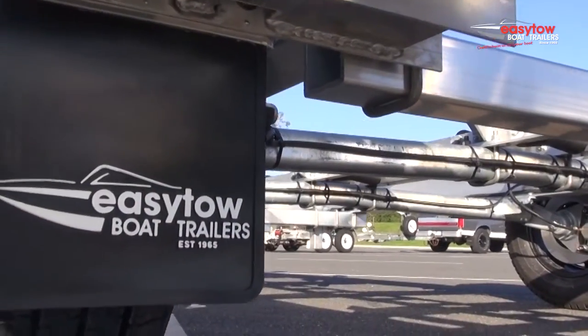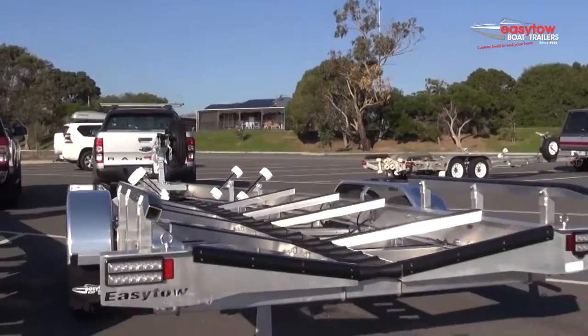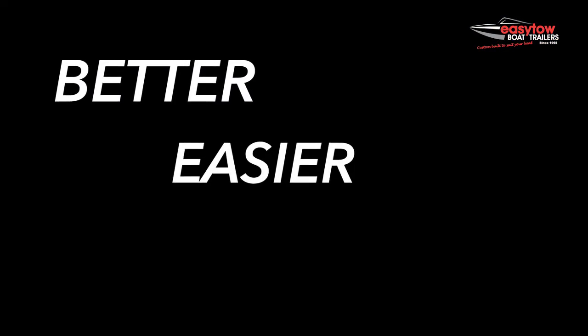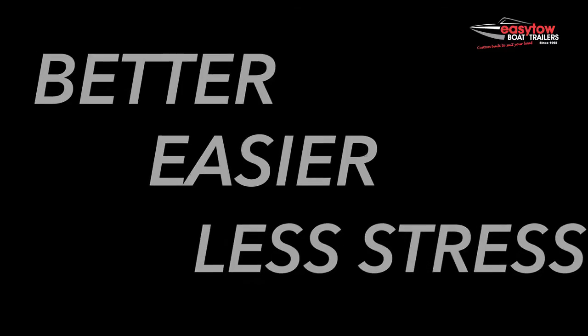So there you have it, just one of many features of the EasyToe trailer range. Put simply, EasyToe trailers are better to tow, easier to maintain, and provide less stress at the ramp, giving you more time on the water.